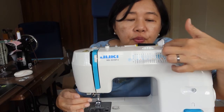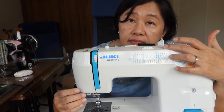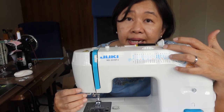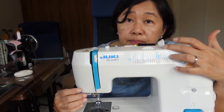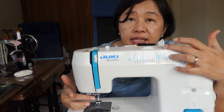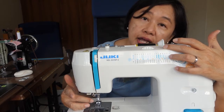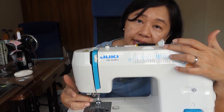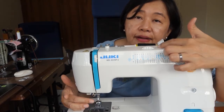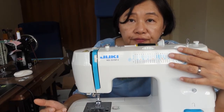Make sure whenever you want to adjust this dial or this width — whether it's a digital sewing machine or a dial sewing machine where the adjustment is by dial, slider, or even digital by pushing buttons — make sure that your needle is in the up position, because we don't want to break the needle. We also don't want to affect the feet docks underneath. So it is very good practice to keep your needle in the up position whenever you are adjusting your stitch size or stitch width.